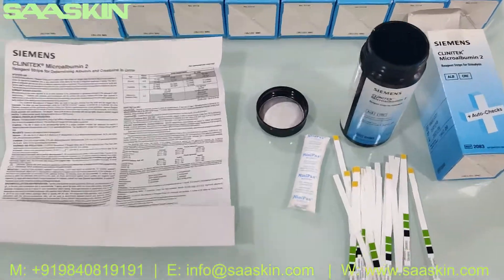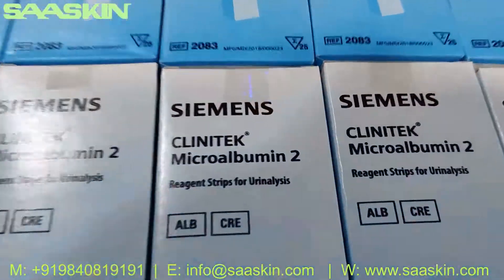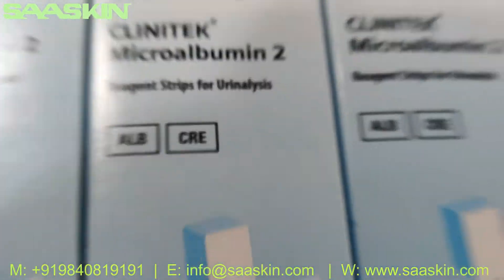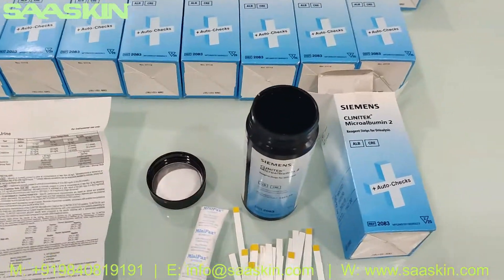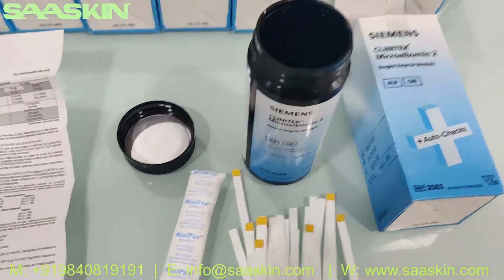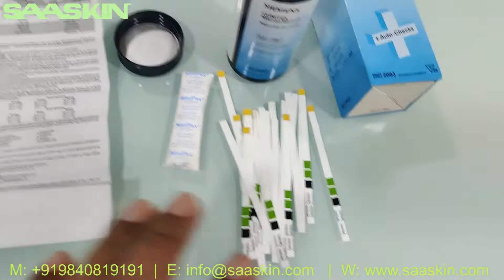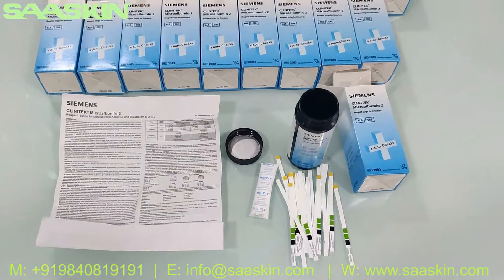To quickly summarize: this is the Siemens Clinitek microalbumin 2 reagent strips for urine analysis, which covers albumin and creatinine testing. It is a 25-test kit box, and each bottle contains 25 strips along with one IFU brochure. This is how the total kit looks like.